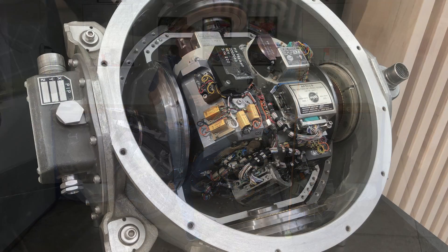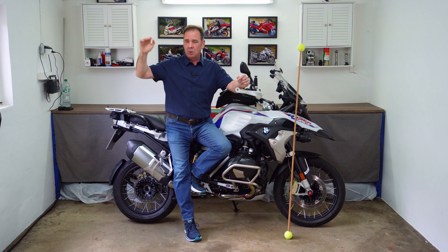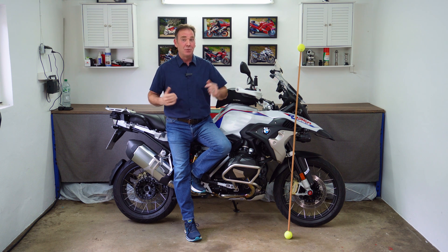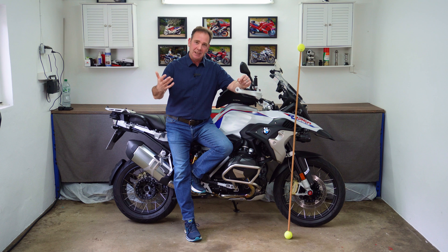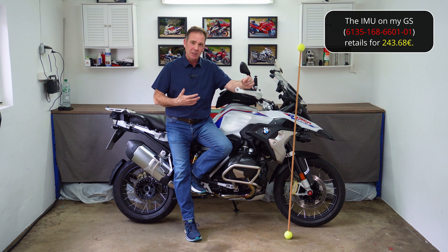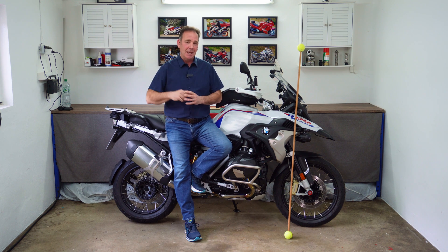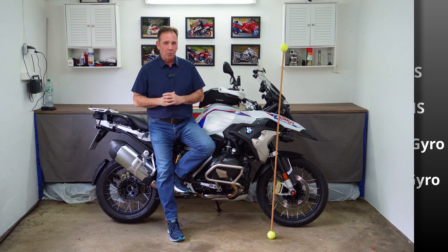There is a huge difference in price between the class one devices fitted to our motorbikes and cars and the class four systems used in aviation. The aviation systems cost tens of thousands — some of the high-altitude ones cost hundreds of thousands of dollars. Down here in class one, although we as customers might spend around £150–200 for a replacement unit, the actual cost to manufacturers is under ten to fifteen dollars — really not very expensive. The manufacturing techniques also differ greatly between categories, becoming far more complex and accurate as you move up.